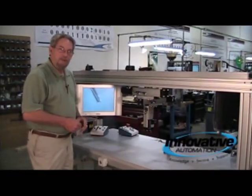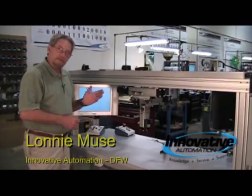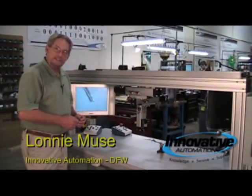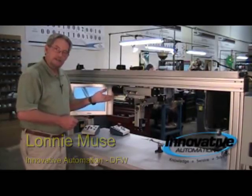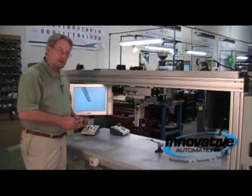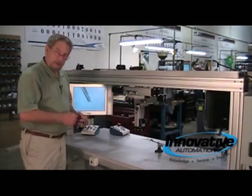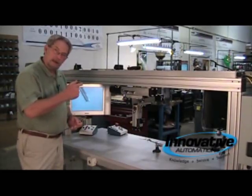Hi, I'm Lonnie Mews with Innovative Automation. That little piece of wire you were looking at is very small. We built a machine here for a customer to do some processes on small items, and this has an XYZ motion control. It's inverted so it hangs down, and we can move the camera, which is on the back side of this, up and down, left and right, and in and out.